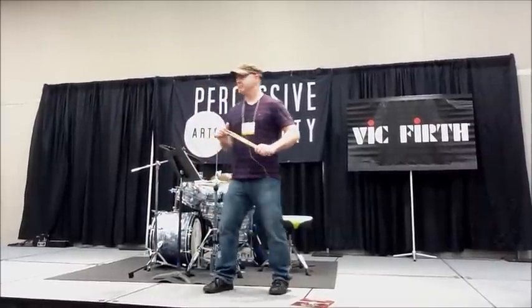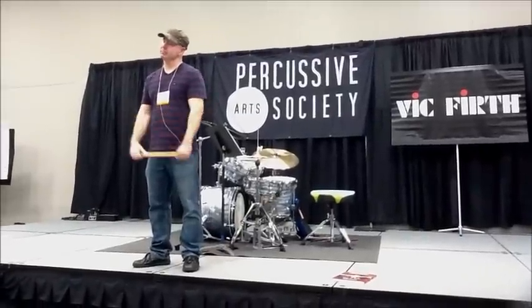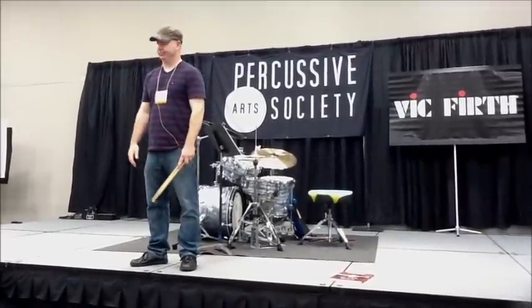Any other questions? Yes? — What about when you get a kid that doesn't have a drum set, and the parents are like, well, we want to see if he likes it?